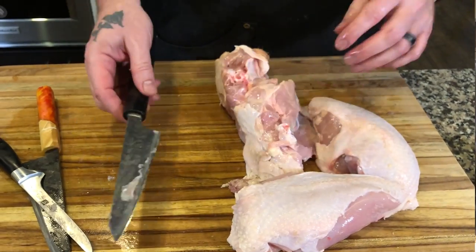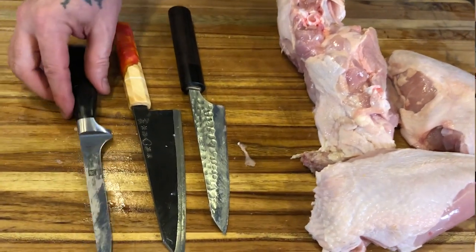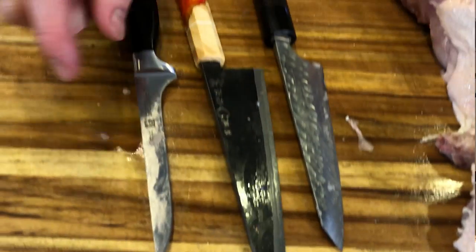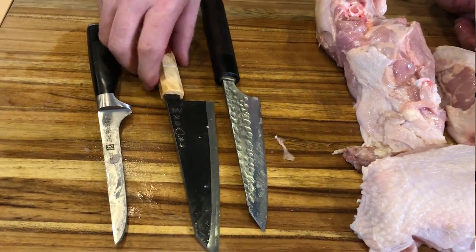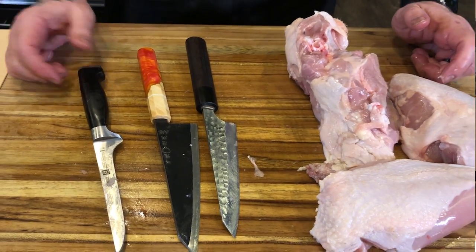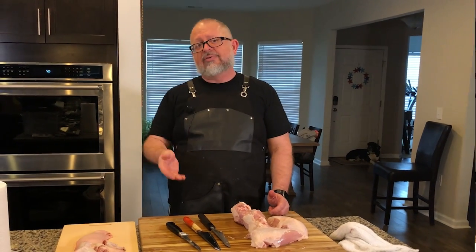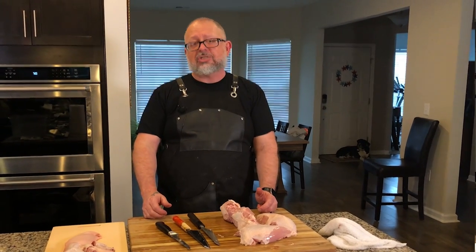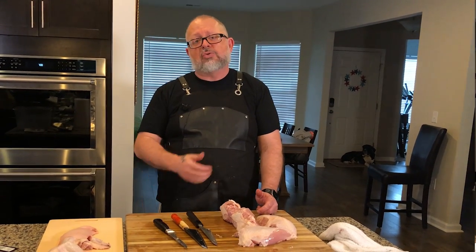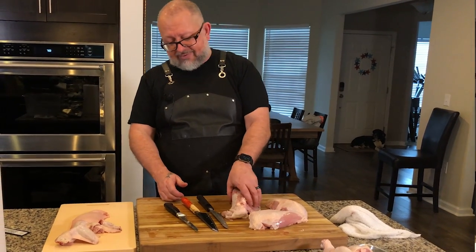Take a look one more time as we clean these up. You have two very rigid Japanese knives in large sizes compared to the Western knife — non-flexible compared to flexible. It just comes down to what you like. We'll have another episode showing the Western fillet knife versus the Japanese debba knife. The Asian community is the largest consumer of seafood in the world, and they don't use Western knives for fish at all.